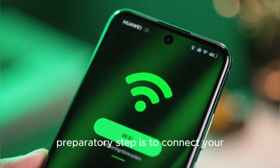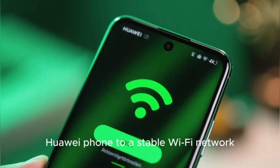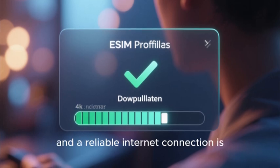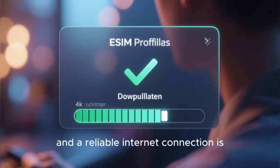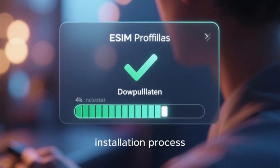The most critical preparatory step is to connect your Huawei phone to a stable Wi-Fi network. The eSIM profile is a software file that must be downloaded, and a reliable internet connection is essential to prevent any interruptions or corruption during the installation process.